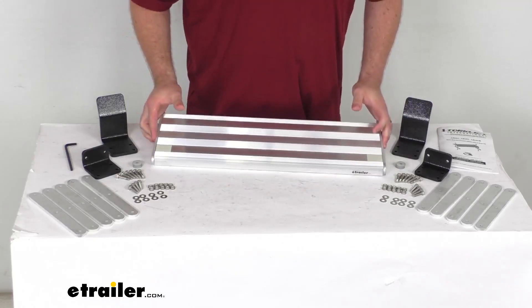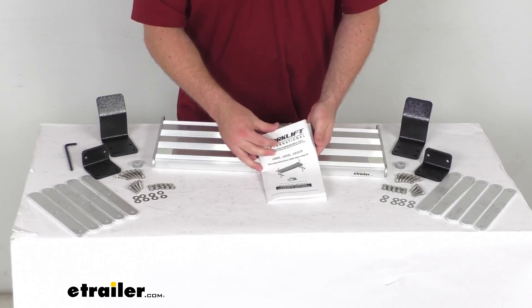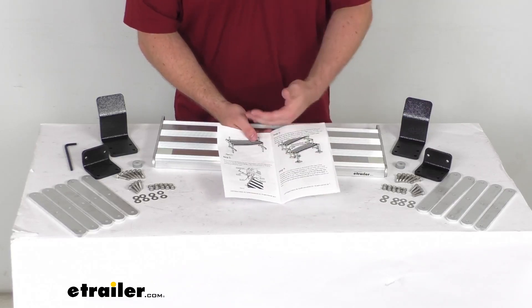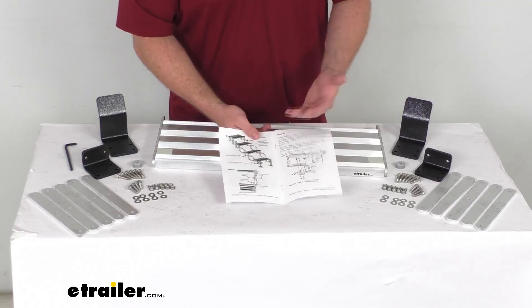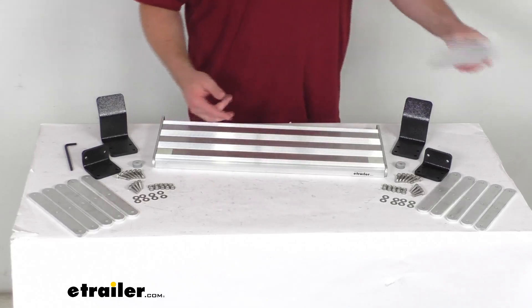You just add this one in place with the others. They do include very detailed instructions to walk you through that whole process — how to separate your original steps to create room for an additional step, how to get the new step installed. Everything is included there to walk you through that whole process.